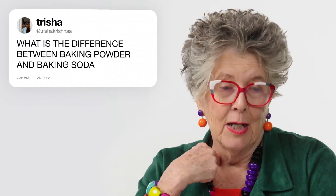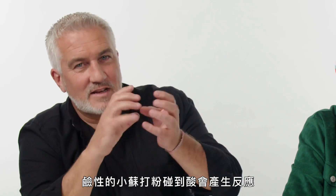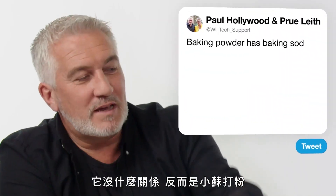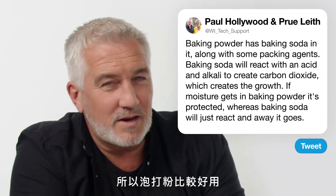From Tricia: 'What is the difference between baking powder and baking soda?' Baking powder has baking soda in it, but it also has buffering agents in there as well. Baking soda reacts with an acid and alkaline to create carbon dioxide bubbles which create the rise. If moisture gets into baking powder, it's somewhat protected, whereas baking soda is extreme — it'll just react and away it goes. So baking powder is the way forward.